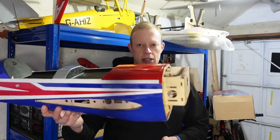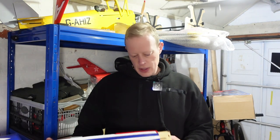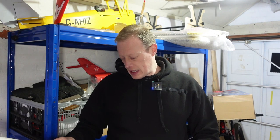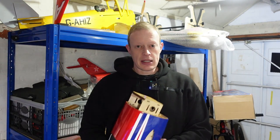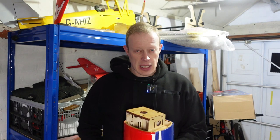Hi everyone, welcome to another episode of T-Dogger RC. We're finally back in the workshop and we are going to be making a start on this, which is my latest project - the Seagull EA300L Extra. It's been really cold here in the UK, about minus one or minus two, so not particularly comfortable in the workshop. I haven't got any fancy heating systems but it's warmed up again now, so this is episode one of the build. We've basically got to start by putting the engine mount on and get the engine lined up on the mount.